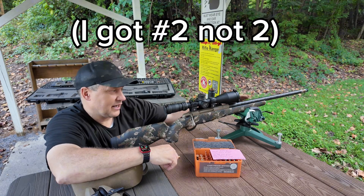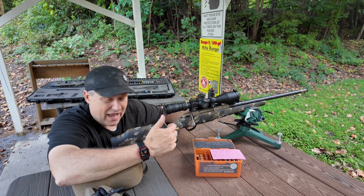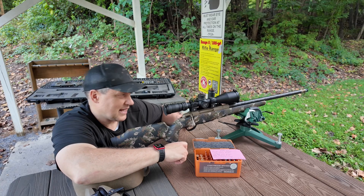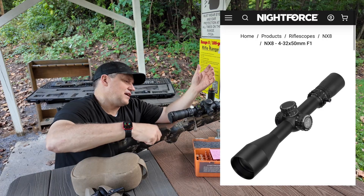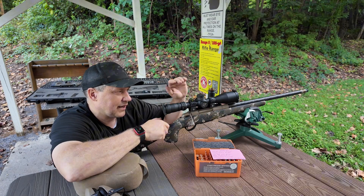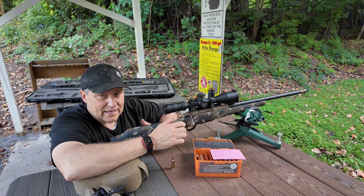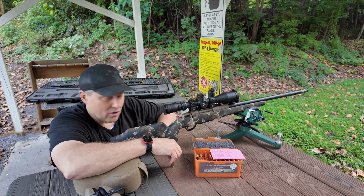I've got a Hell's Canyon barrel on it. It's a Tika action — I have a video out on my 7 Winchester Short Magnum using the same action. I just swapped out the barrel for it. I now have this stock on here — I'll put it up in the upper comments, I can never remember what it's named. I've got a Nightforce, I think it's a 4-32, 50mm objective tube on it. That's kind of the setup I'm running. I'm pretty excited about it. We're going to be shooting suppressed today, which is how I'll be hunting when I go out west for some Oryx this fall.